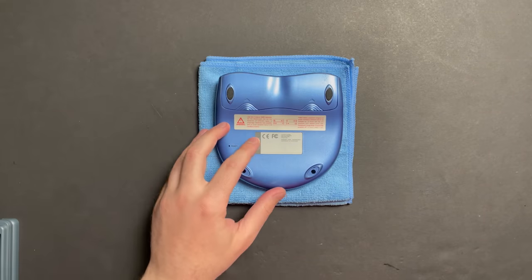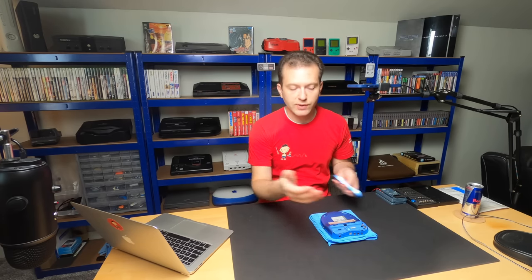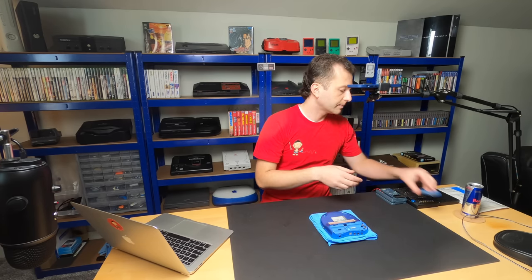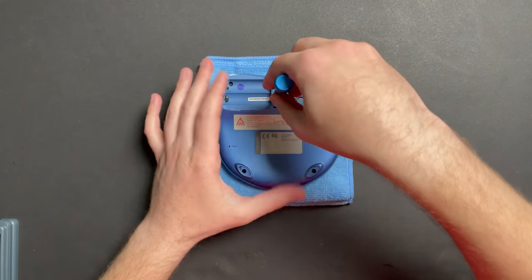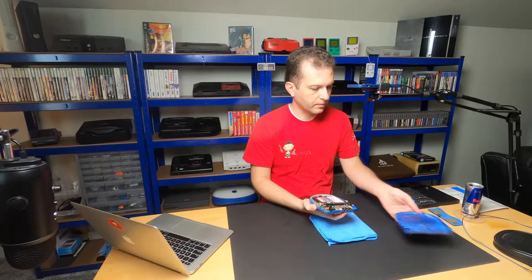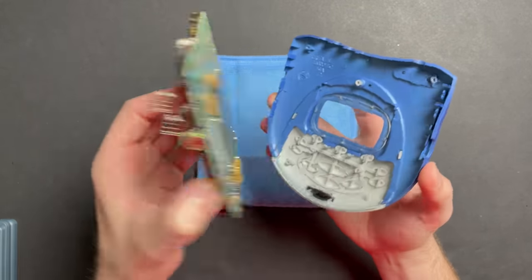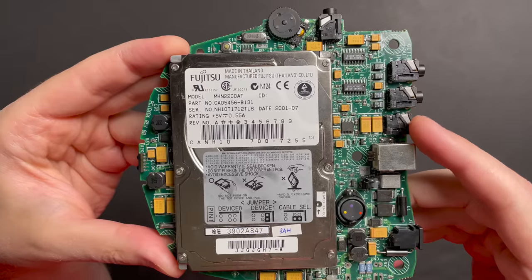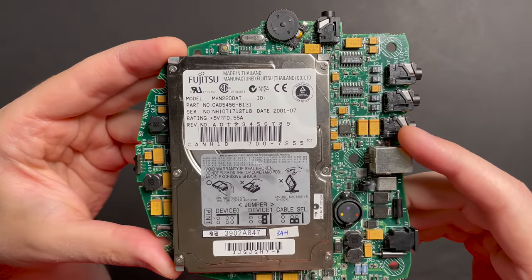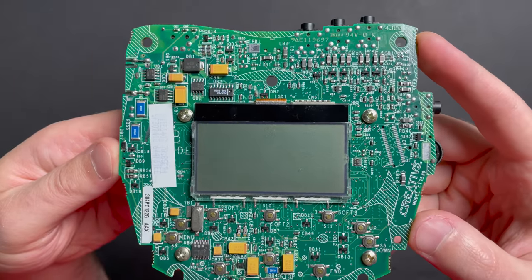I'm going to be referring to documentation that Stefano sent my way on how to diagnose these Nomads. For all the steps that follow I won't be using batteries — just feeding it power through the DC jack. This unit has two screws missing but there are three holding it together. Let's separate the two halves and pop the board out of the shell. This is what the board looks like — just a standard IDE hard disk — and we have a bunch of components on the other side as well.